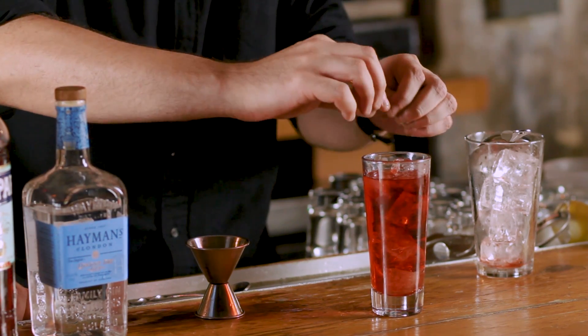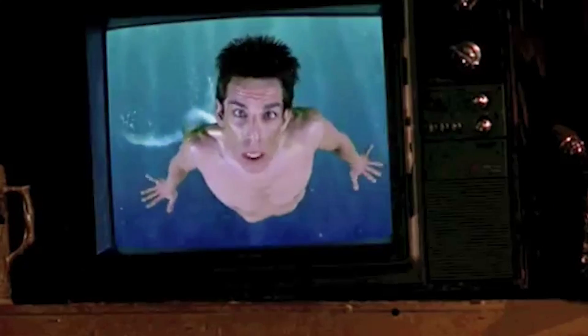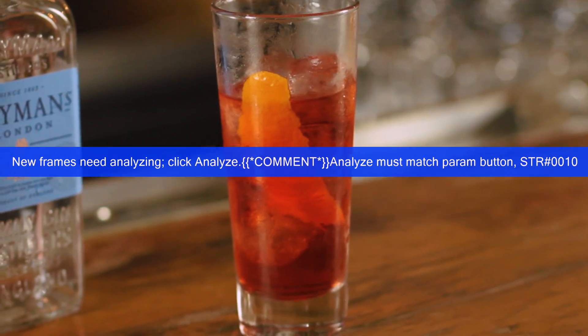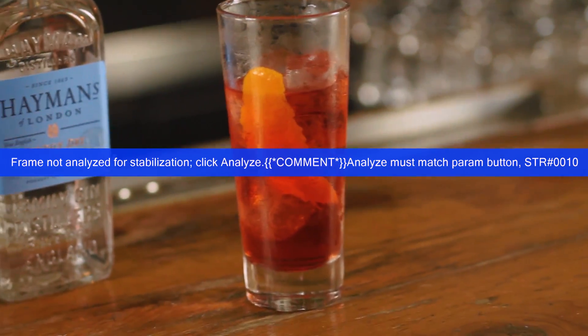We got a nice big swath of orange peel — get all those oils off around the rim, front and back. Get the essence. Wetness is the essence of beauty. And that's a Negroni.